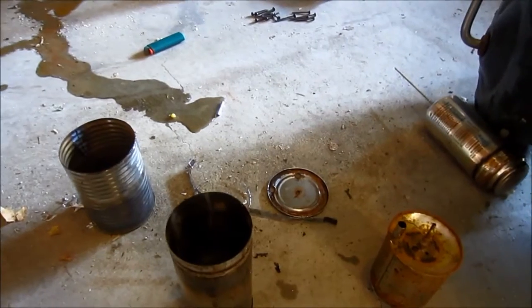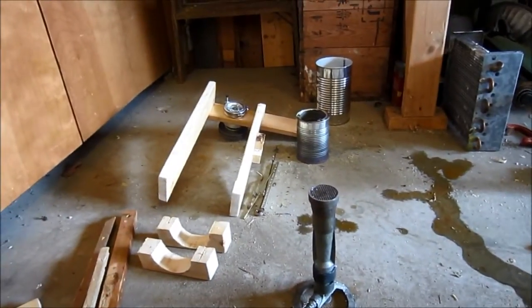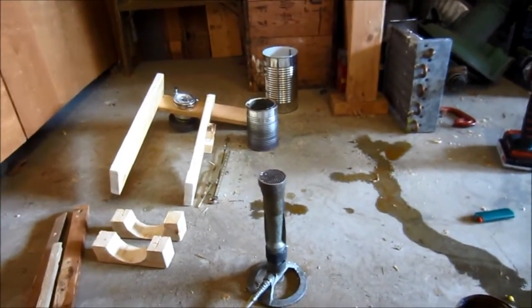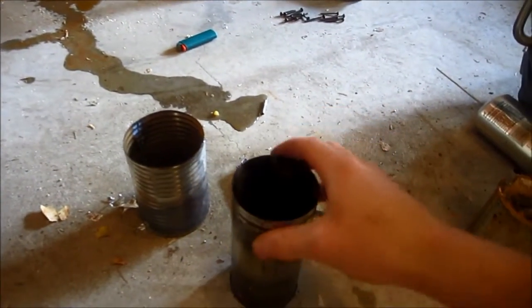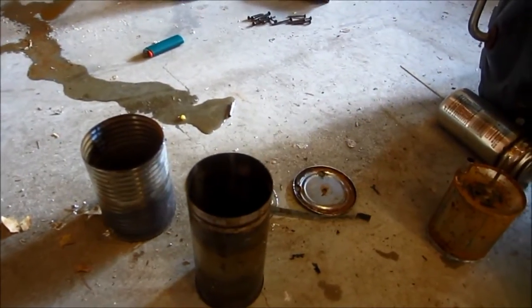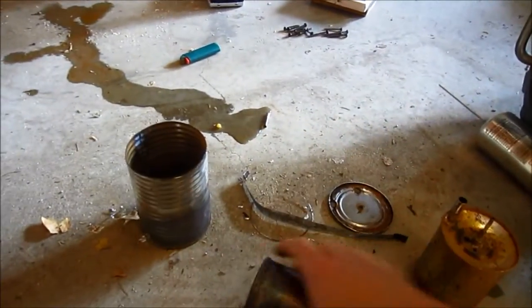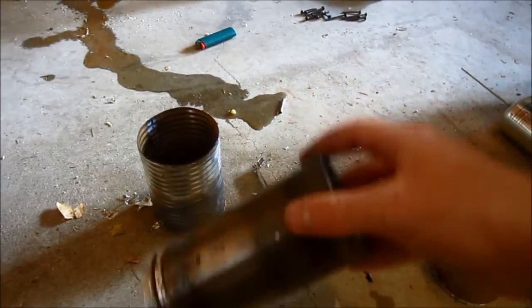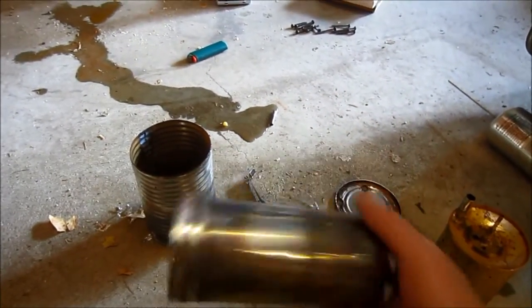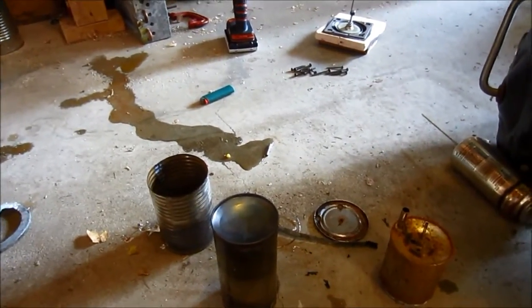Now I can definitely start working on my new one more, because I have those boards there — the frame, the flywheel, and all that. I pretty much only have one of those, at least one that's good. I've got all that now, so I should be able to make my new engine. I just have to cut out a piece of metal — that's what's holding me up — because I need a perfect circle this big around, a little bit thinner than one-quarter inch. I need a hole, so I have to cut that and figure out how I'm going to cut it.